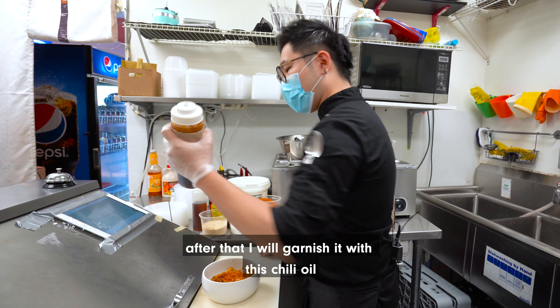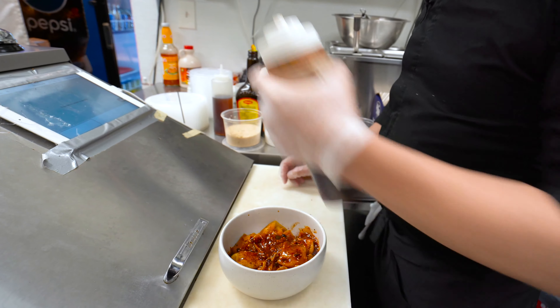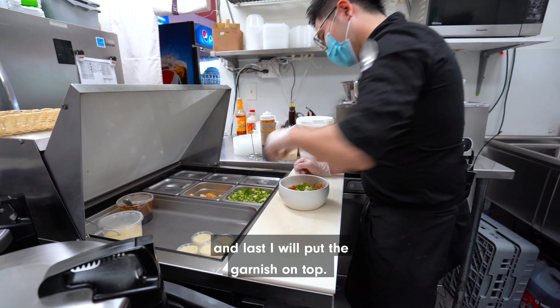After that, I will garnish with this chili oil, like this. At last, I will put the garnish on top.